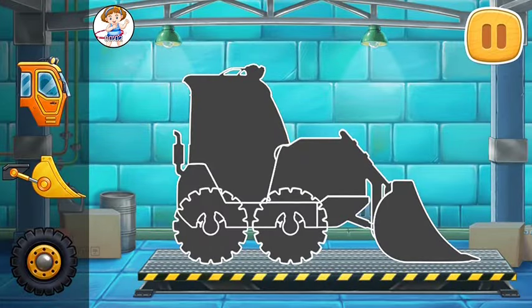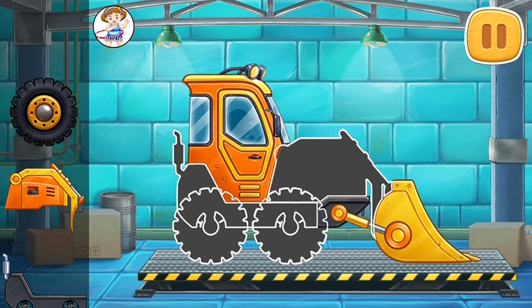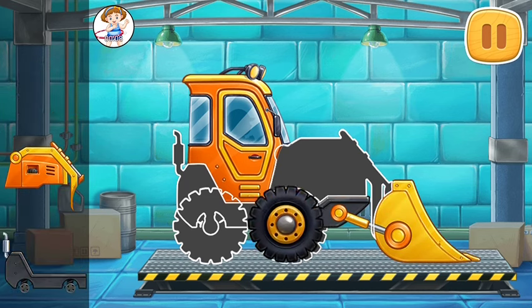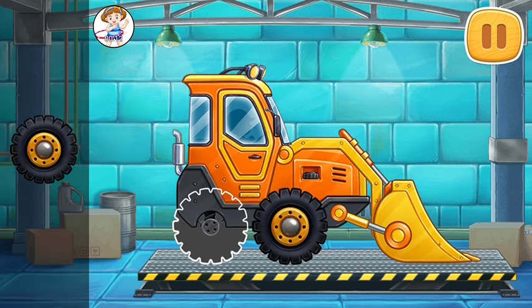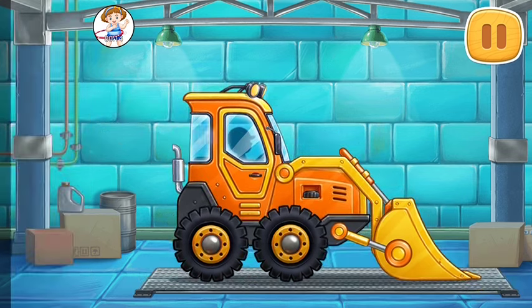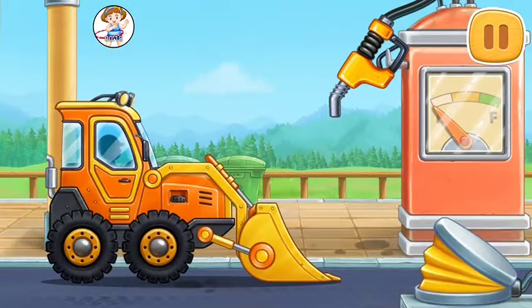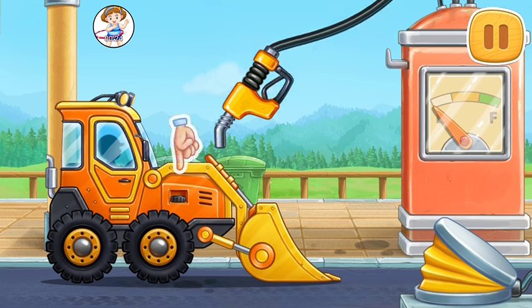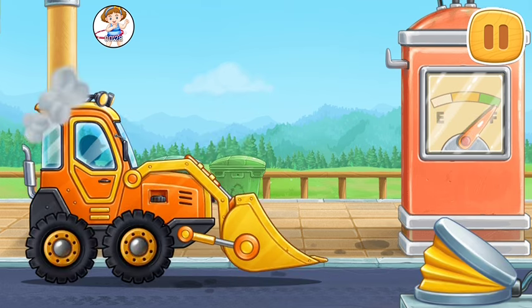First, let's assemble a mini bulldozer. Amazing! First, let's fuel the mini bulldozer. We did it!